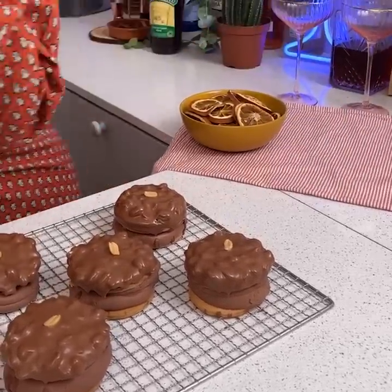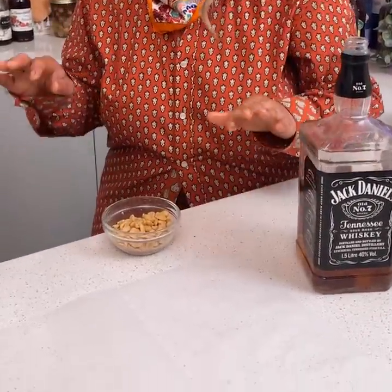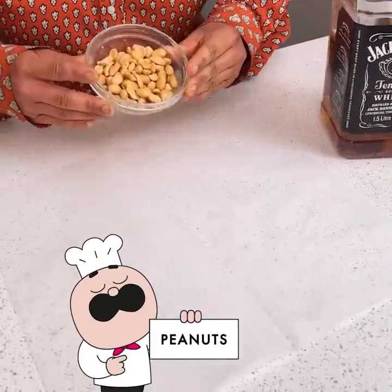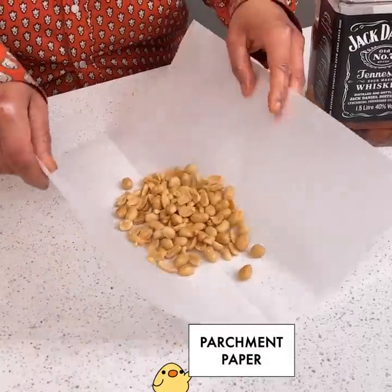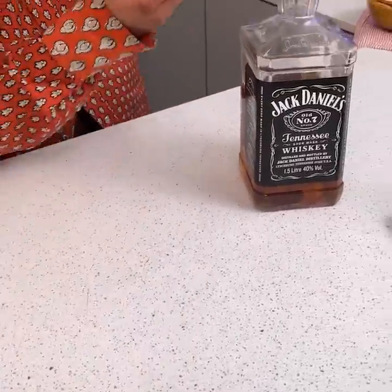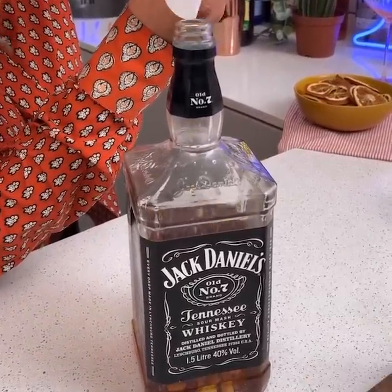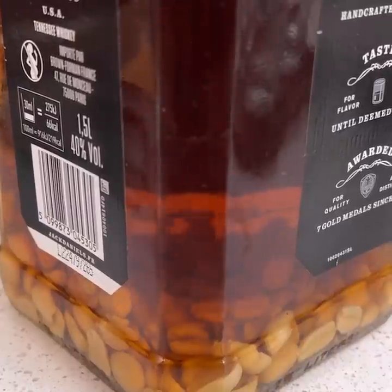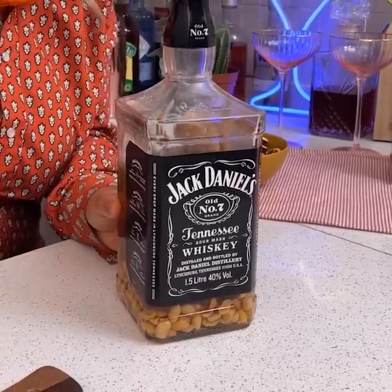Now we're going to take our Jack Daniels — who doesn't love whiskey? Today we're using some Jack Daniels to do something really cool: a DIY infusion. We have some peanuts that have been salted and roasted, and we're just going to place them on some parchment paper and put them right inside the bottle, just like that, finishing putting all of our peanuts in.